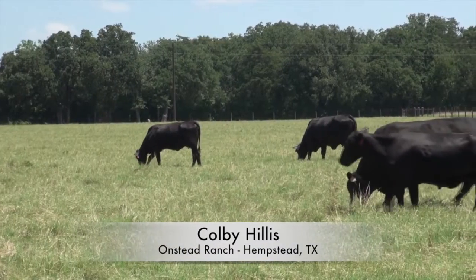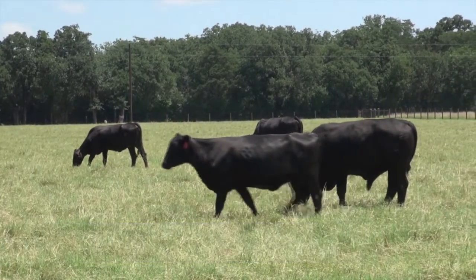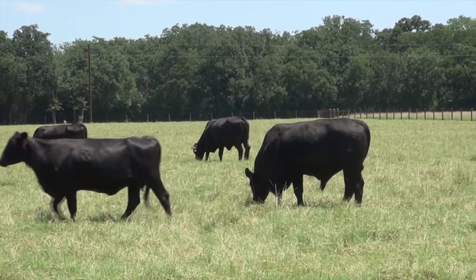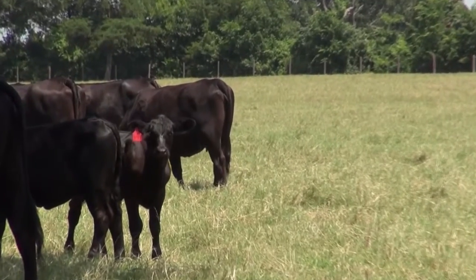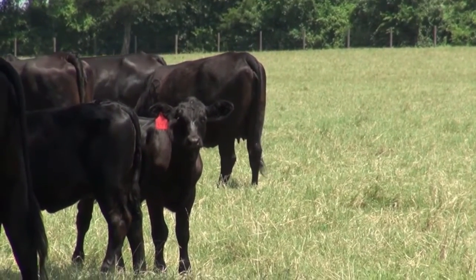Right from the start, they don't walk off — they lick that calf, they attend that calf, they nurse that calf, so everything is built on that foundation. And then from then on, they keep that calf in good condition.